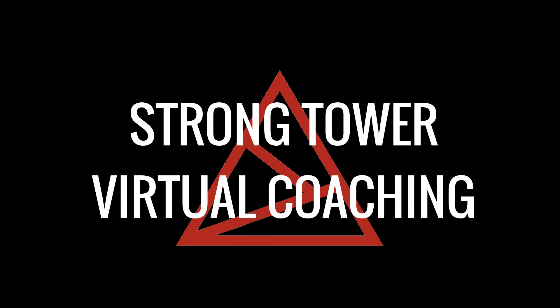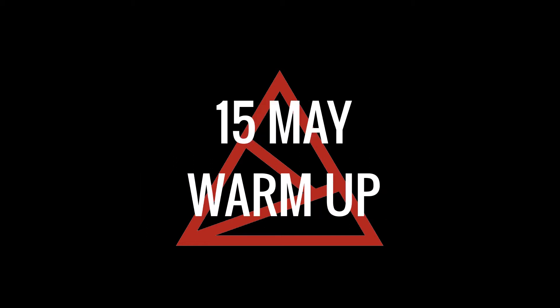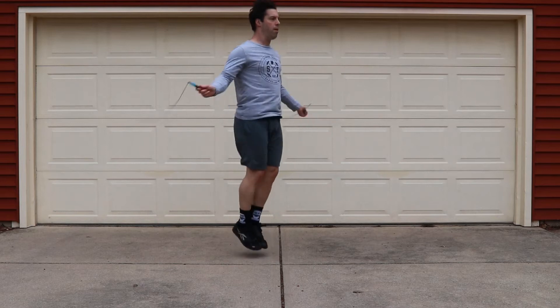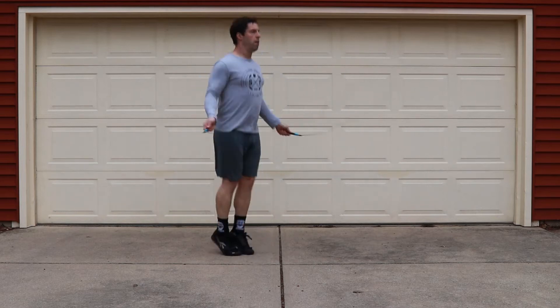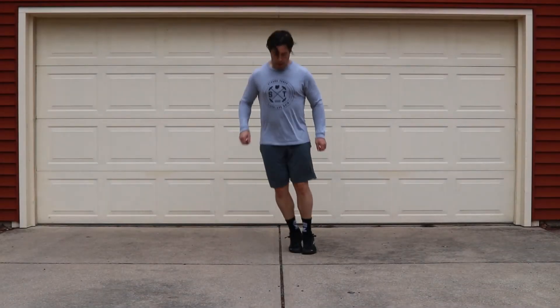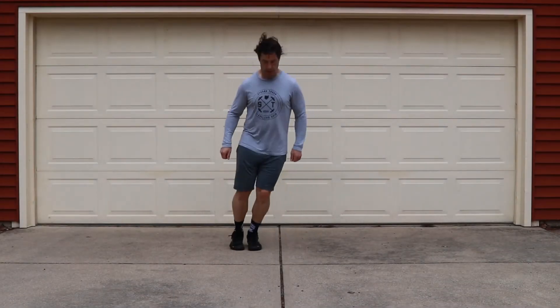Welcome to Strontout Virtual Coaching. This is a warm-up for Friday, May 15th. Today's warm-up will be six minutes for quality. We're gonna get this party started with 20 single unders. If you guys are not using a piece of equipment today, go ahead and scale that down to 20 line hops.